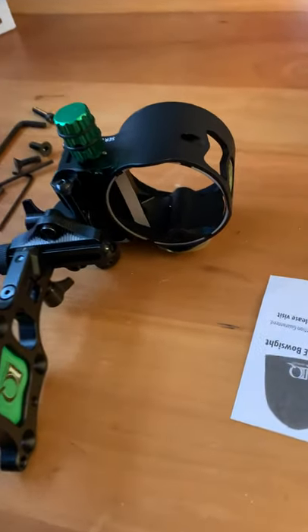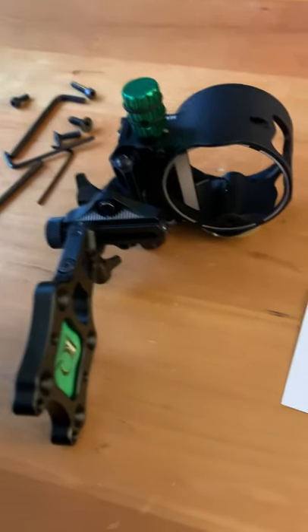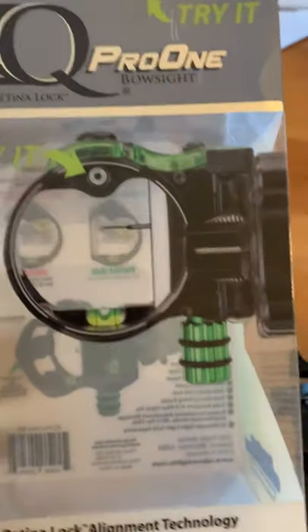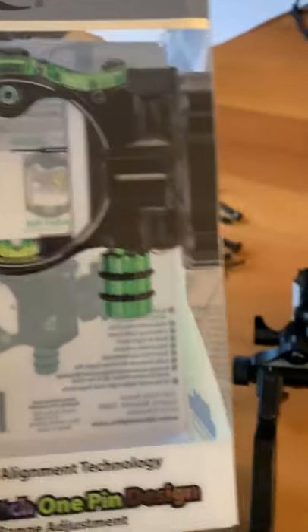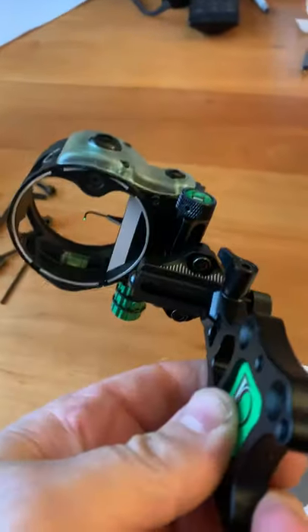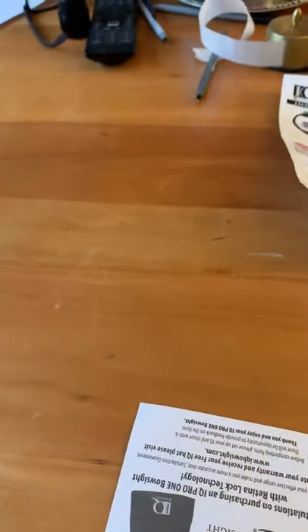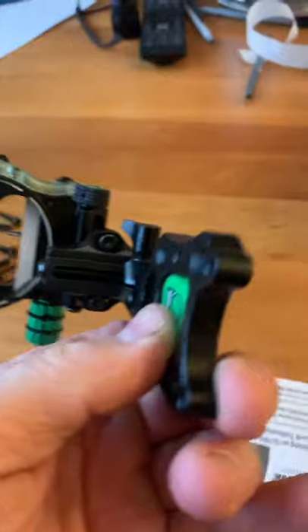Doing a real quick unboxing — well, it's already been unboxed — but just a quick first impressions of the IQ Pro 1 single pin adjustable bow sight. I picked it up on eBay for $70, and my first impressions are it appears to be just really, really well built.